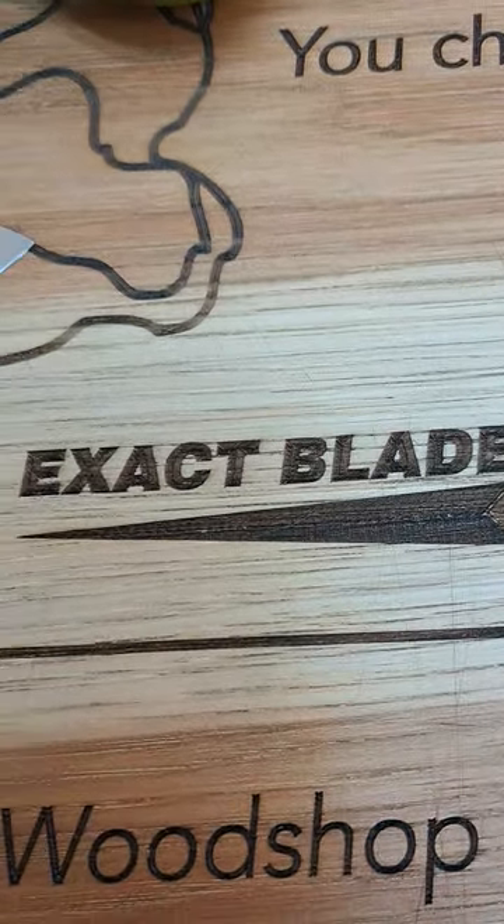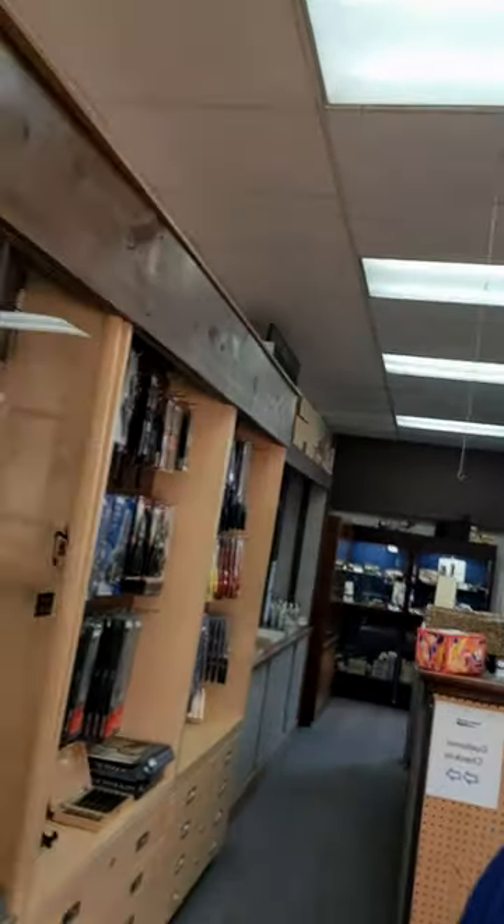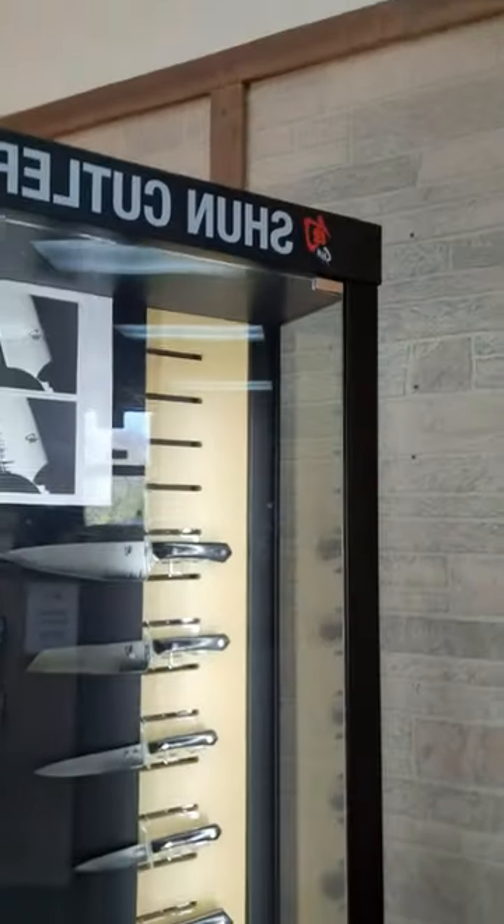Hi, welcome to Exact Blade in Northbrook, Illinois. My name is Dan and I'm the owner of Exact Blade. We are a cutlery store and professional sharpening shop. You can see our inventory — we carry Shun and other brands.